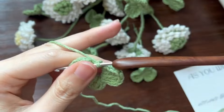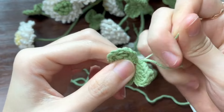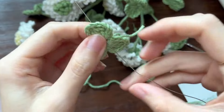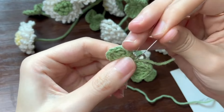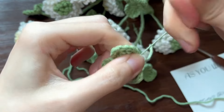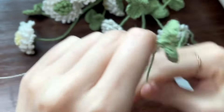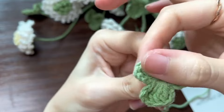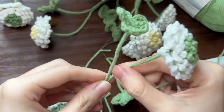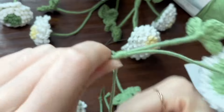Finish and cut the yarn. Don't pull the loop too tight. Add the soft wire through and fold it in half, then fasten off the loops. Use the green yarn to wrap around the soft wire. Now we have finished the leaves.